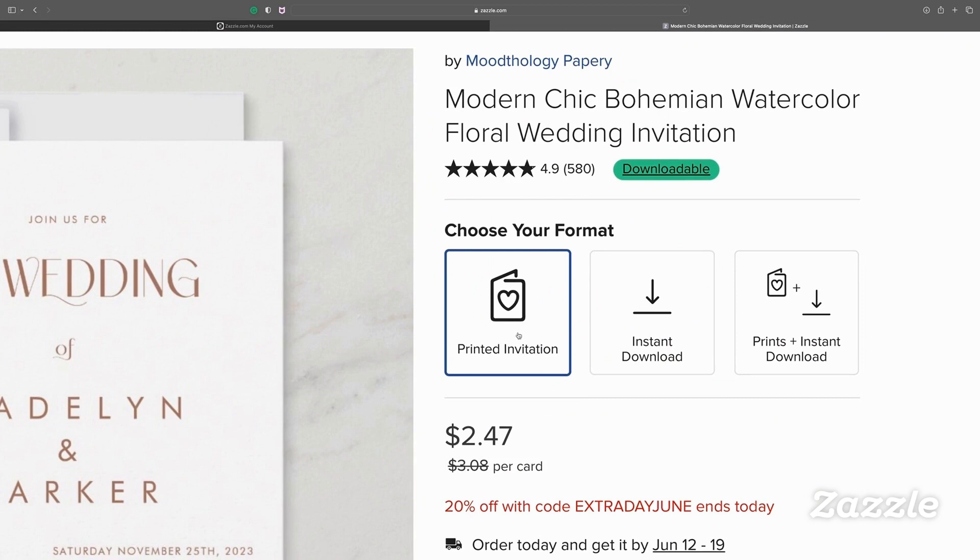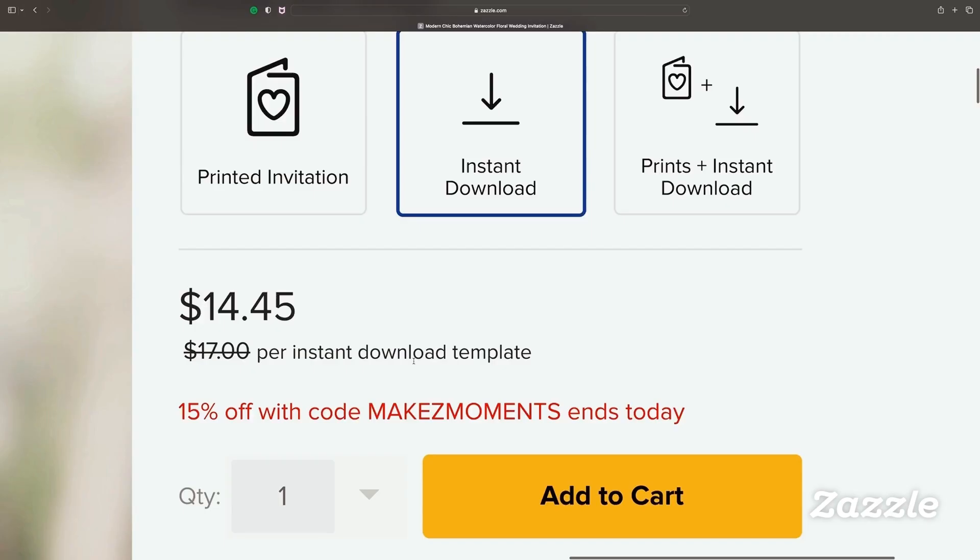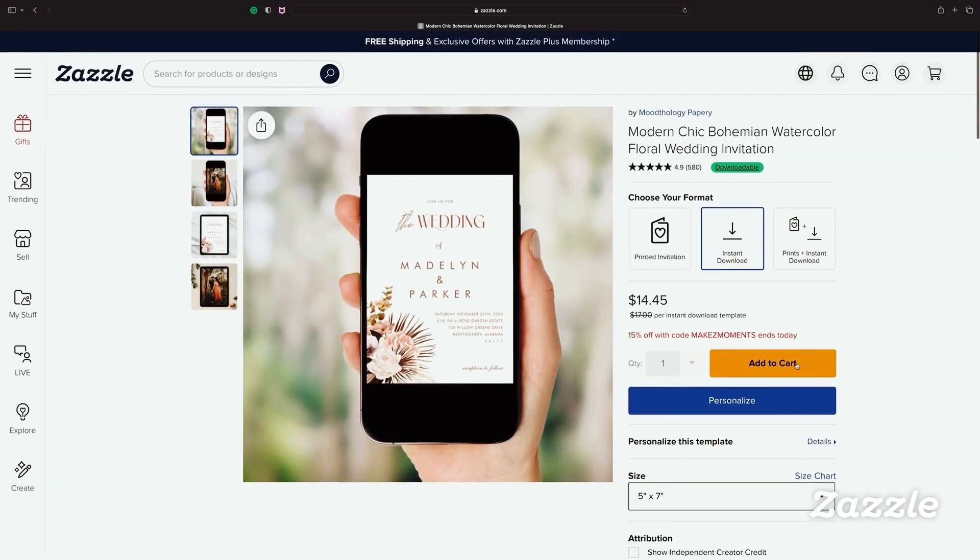Zazzle offers three purchase options: printed invitations, an instant download, and an option to purchase both. For this tutorial, we're choosing the instant download for this invitation.